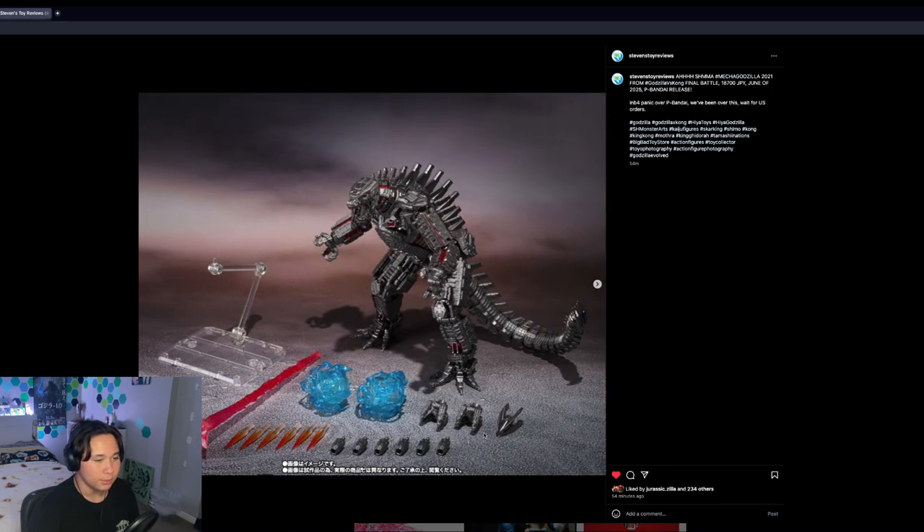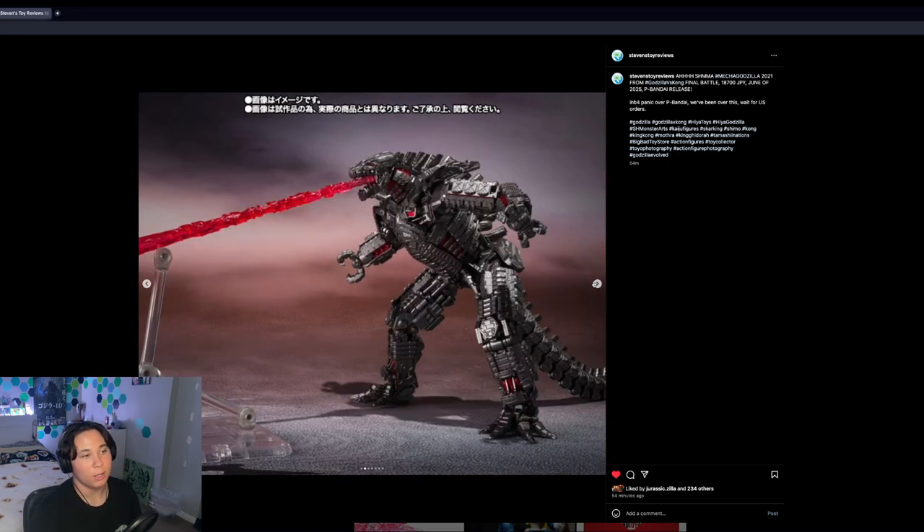We also have additional hands, probably for the plasma fists, a new spinning drill piece — though I bet the end of the tail won't actually spin, as Bandai always skips cool features like that — and a stand for the beam. It's a solid release overall, but I probably won't be picking this one up.